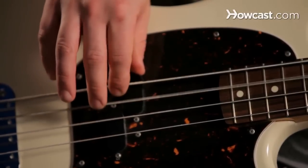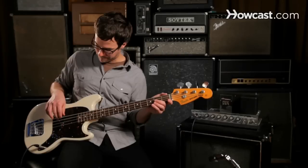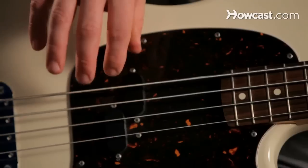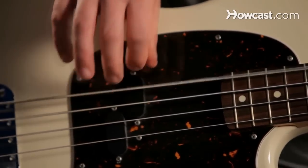And the third string. It's also true for the fourth string, but we have to stop it ourselves because there's no string there to stop the finger from going. So that takes a little bit of practice.